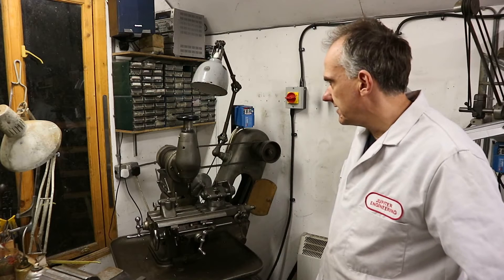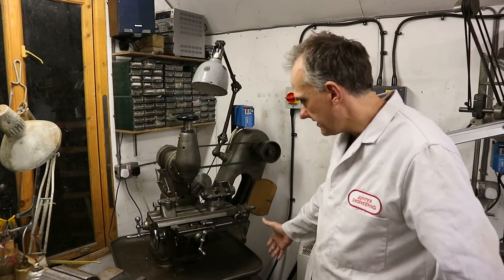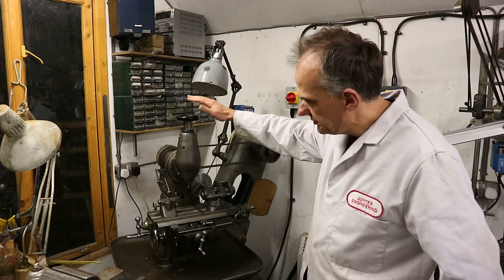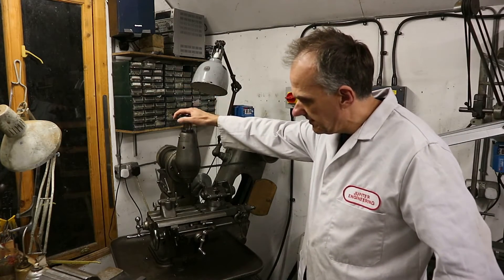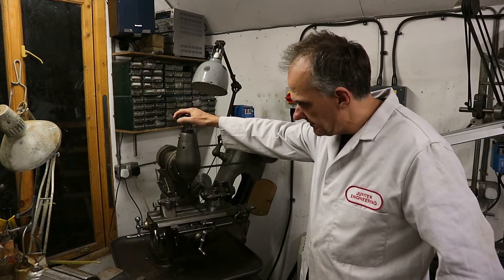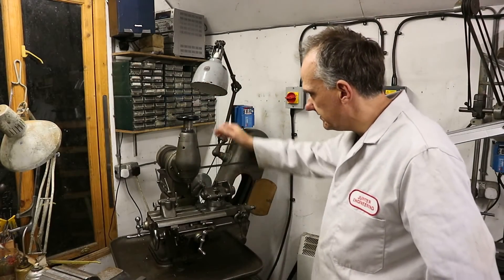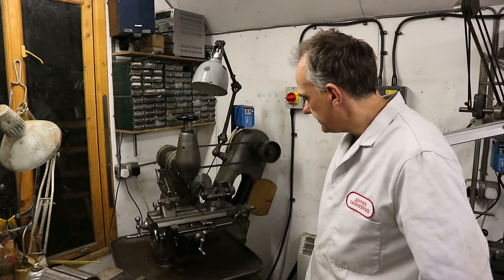These machines are relatively compact but on a rather heavy cast iron stand, as you can see here, and they have interchangeable vertical and horizontal heads. They're more frequently seen with a horizontal head in fact, but the vertical head is probably the most useful aspect of the machine.